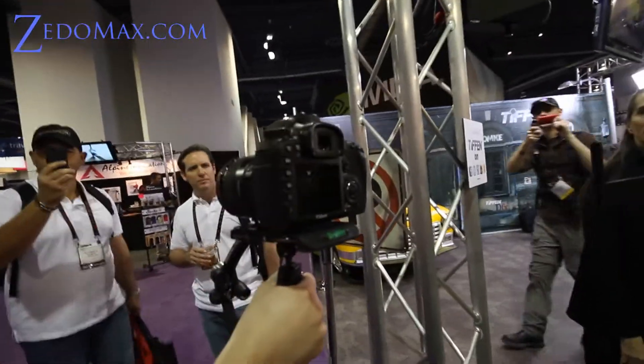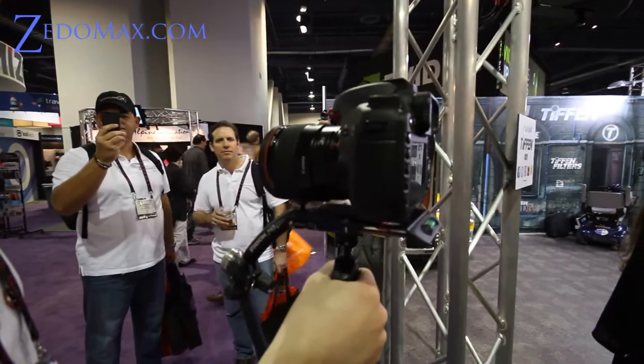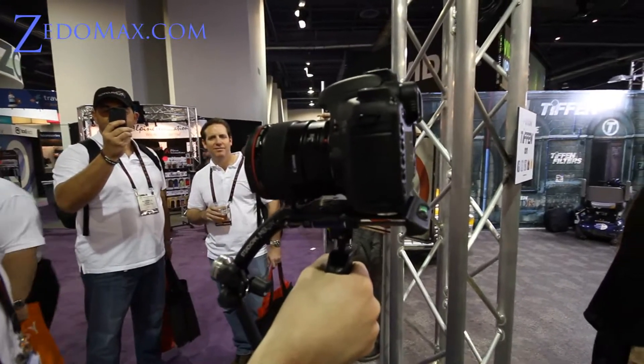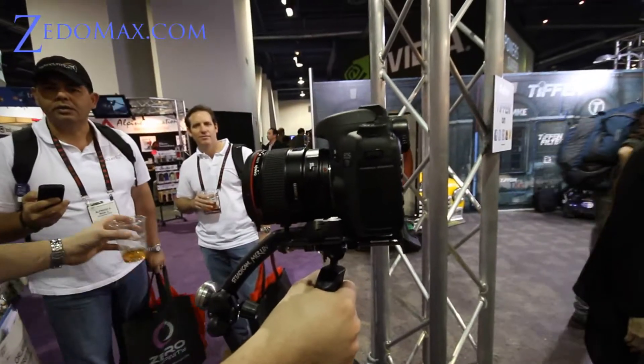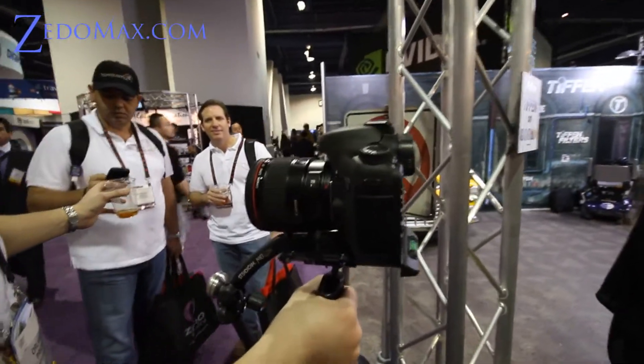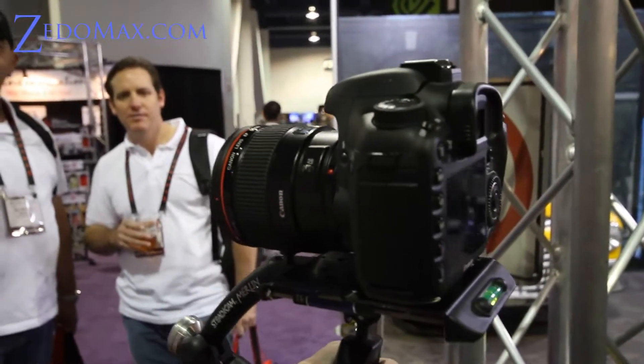So we got the Tiffen Merlin Steadicam for DSLRs. I just tried it and it works pretty good. But it's kind of heavy, so I might go with a shoulder rig next year, but this is good for shooting movies.